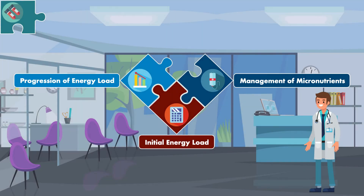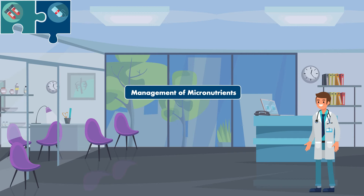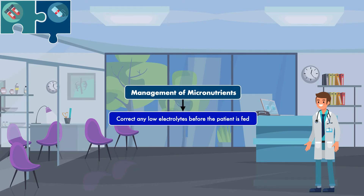That brings us to the second aspect of care, which is the management of micronutrients. The first step for management of micronutrients is to correct any low electrolytes before the patient is fed.